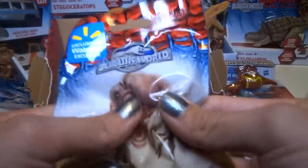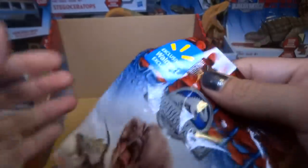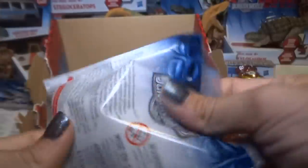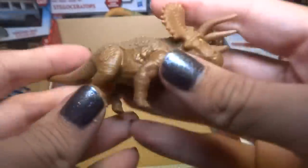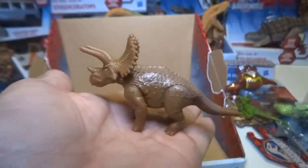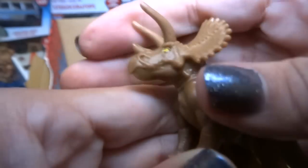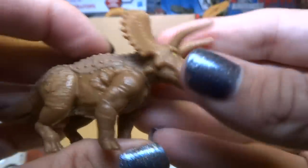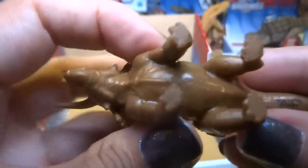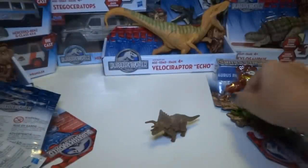We've got one more and this feels very large — just feels like a very big, probably four-legged animal. Oh, it's a Triceratops! I like the way he's standing — he looks kind of like a bull, about to charge. His eyes are painted, he looks very angry. I like this Triceratops a lot — it's very cool.